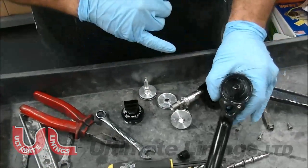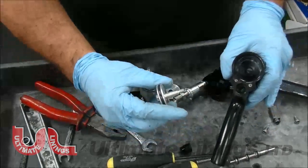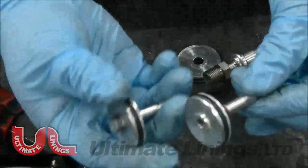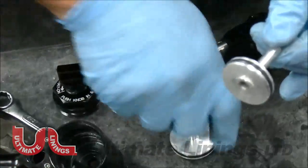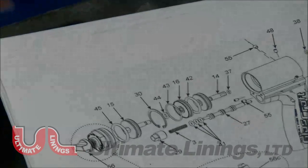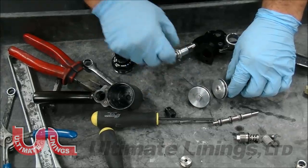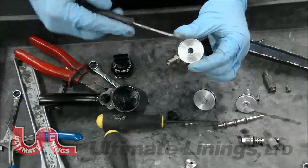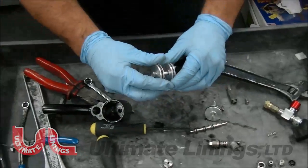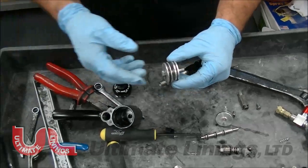One thing you definitely want to do when you disassemble is make sure there's no scarring inside, and make sure your O-rings are good. The O-ring that wears out more than anything is this one — part 14, O-ring 37 — that's the one that does wear out. The other O-ring that wears out is this one in the middle, part 44. The best way to test it is you should feel some type of resistance when you put it on. If it feels loose, just go ahead and replace it.